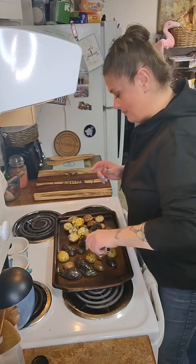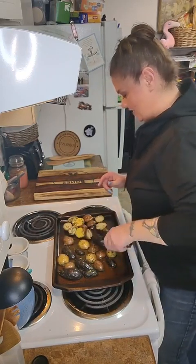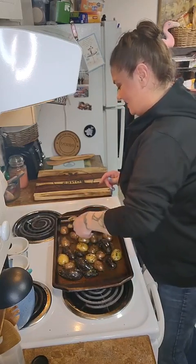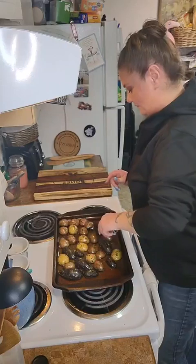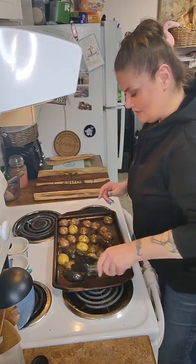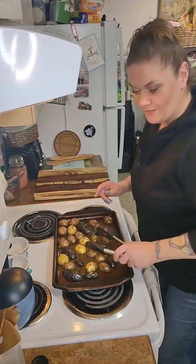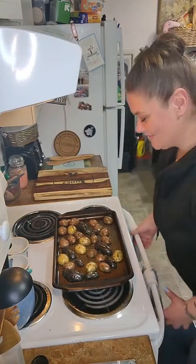My bonus boy loves my pancakes because I always do them with a crispy edge — he's like 'Mama Harmony, your pancakes are the best!' All flesh side down, just cut them in half. I'm gonna move this one over here — I've got some big purple potatoes here. Shout out to Melissa and her mom for introducing me to the purple potato — love it!